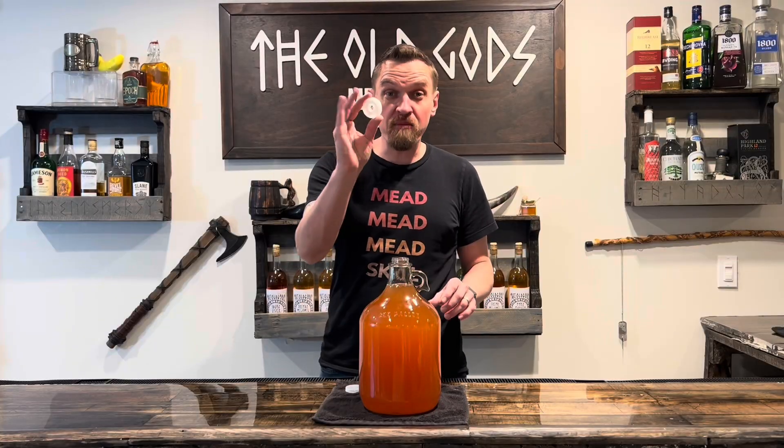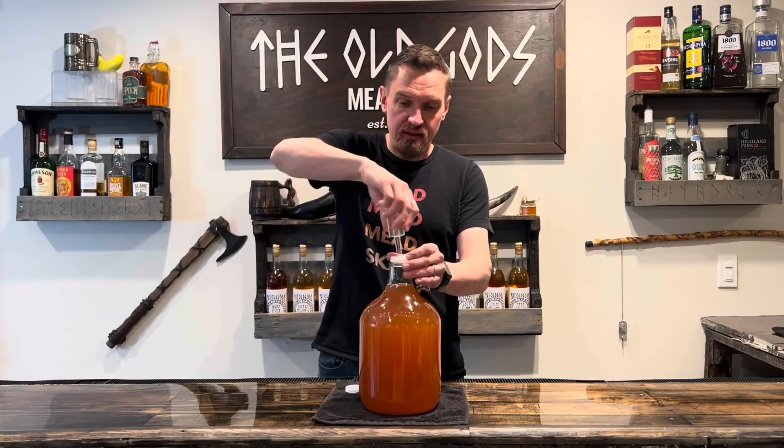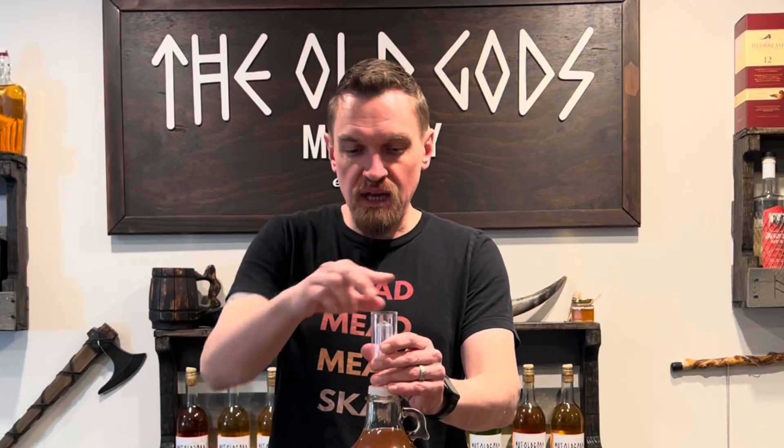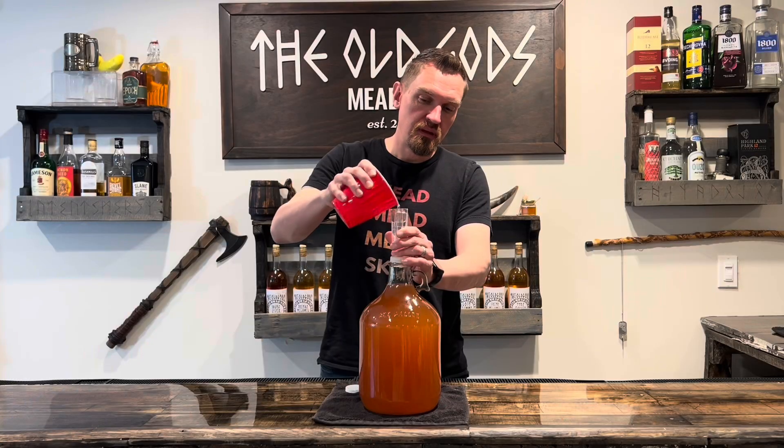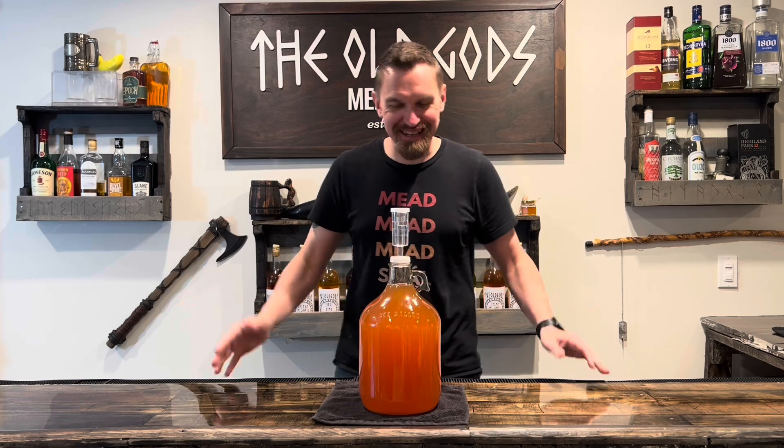Add the fermenting cap and we're gonna re-airlock it. Over time all that gunk should drop to the bottom, leaving only the good-tasting mead up top. Now we wait.